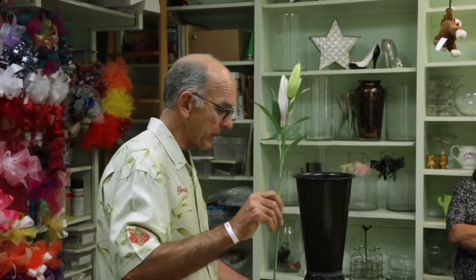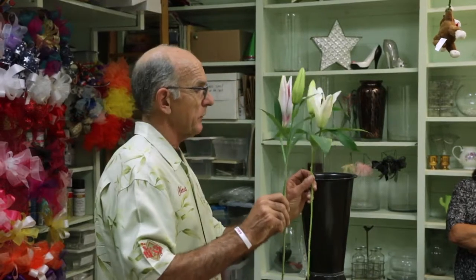Especially for holidays, we get our lilies in a week early, or smart wholesalers put them in water and get them open — because florists and the public want them like this, open or cracking. It's a good thing to have a white lily like this.